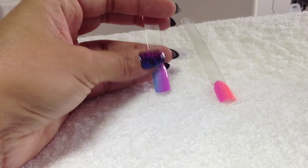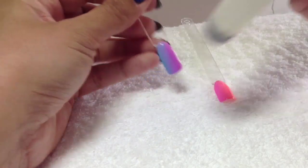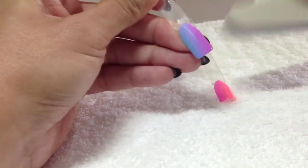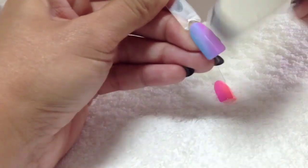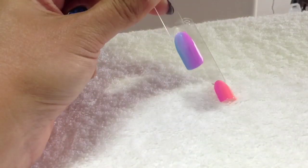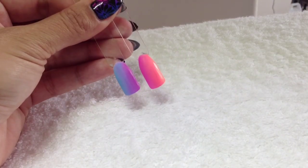This has been top coated, so what I'm going to do now is just slightly buff it down with the soft side - the 180 side of my buffer. This is just to prepare the surface, to remove the shine - not the whole top coat, just the shine - so the surface is nice and matte and the gel will adhere to it. The shine's now been removed from both by buffing.